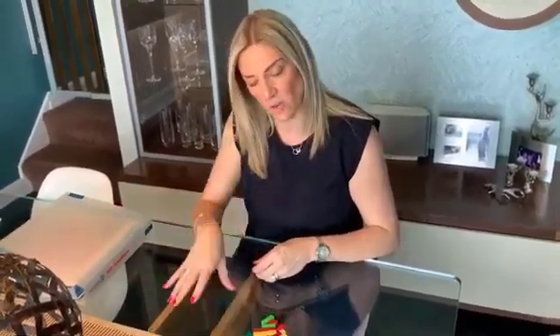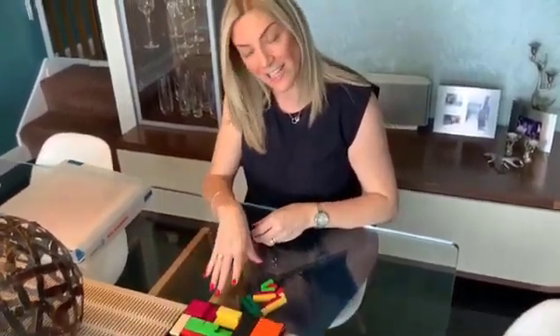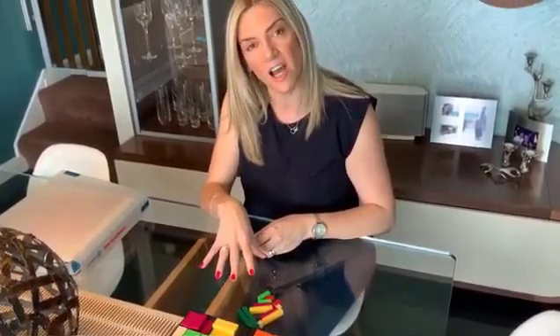Hi, I'm Louise Pennington, professional development leader for Numicon at Oxford University Press. Today I'm going to show you an activity from the firm foundations, which focuses on using the number rods or Cuisenaire rods to look at doubles and halves.